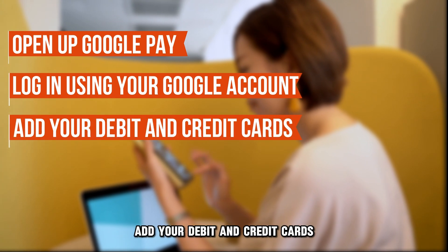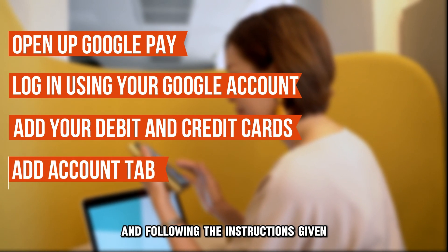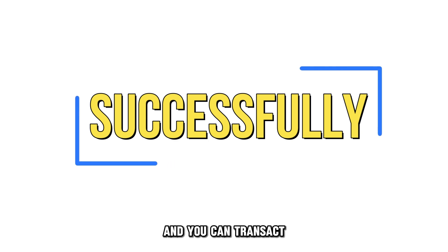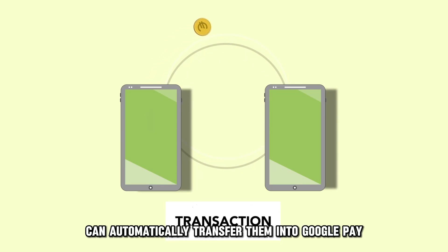In the Google Pay app, add your debit and credit cards by clicking on the Add Account tab and following the instructions given. After that, your cards will be added successfully and you can transact. In case you have your accounts on the Wallet app, Google Pay can automatically transfer them into Google Pay.